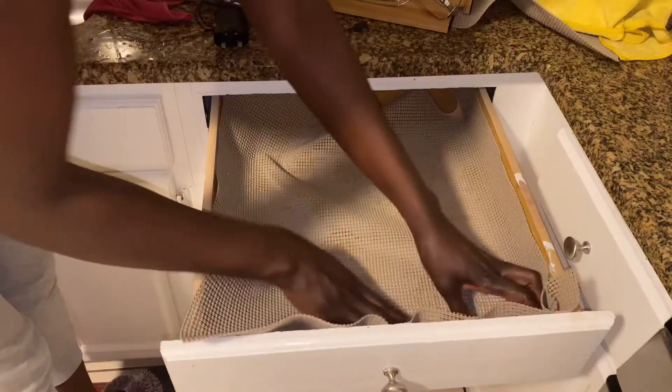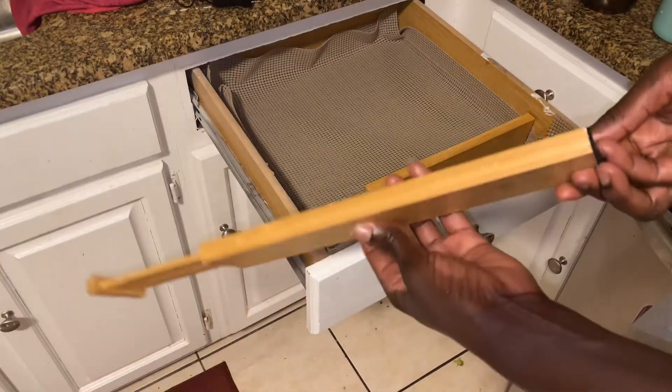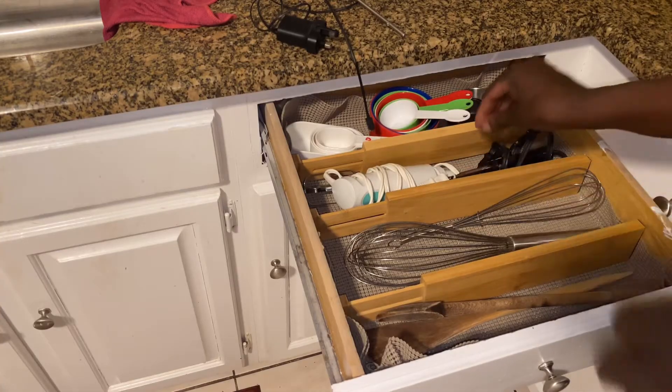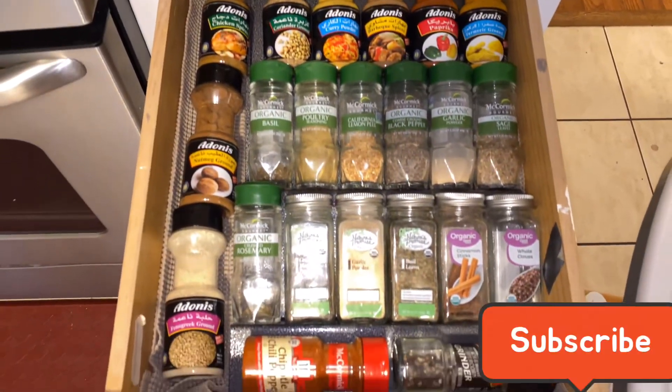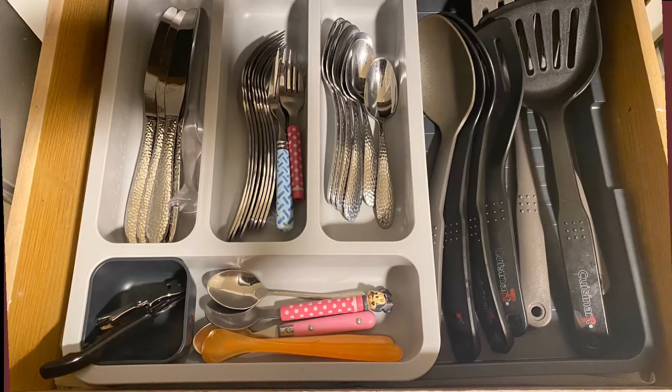The last drawer to organize is the cooking utensils. Here I'm using these bamboo dividers to create different compartments for different items. So this is our end result. I hope you liked this video — please give me a thumbs up and subscribe to my channel so you don't miss any of the videos I post each week.